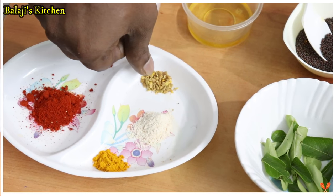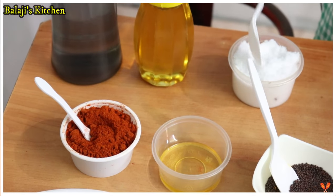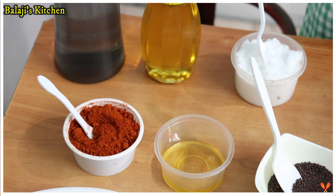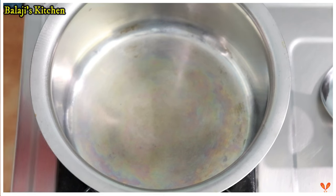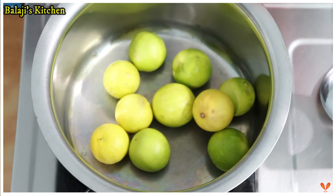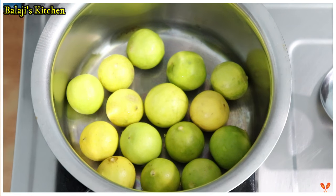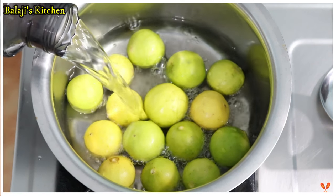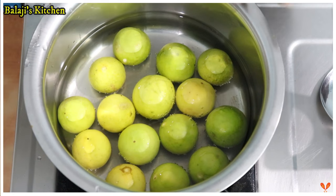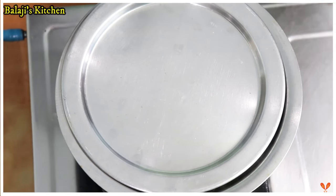Add a tablespoon of mustard oil. Now we have to cook for about 8 minutes.